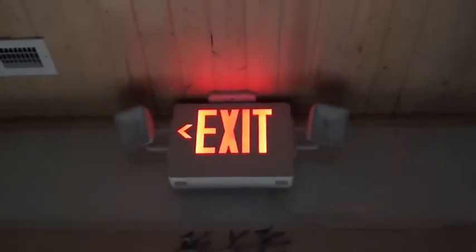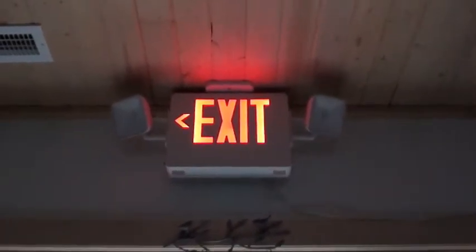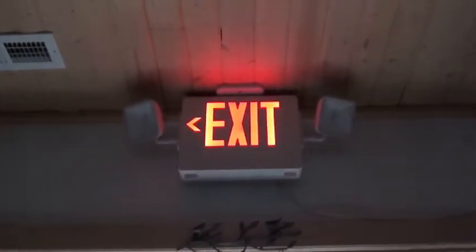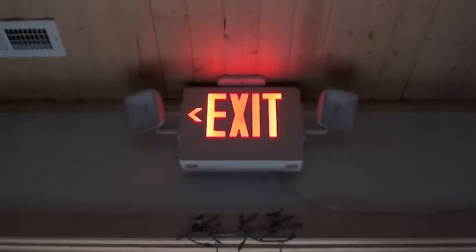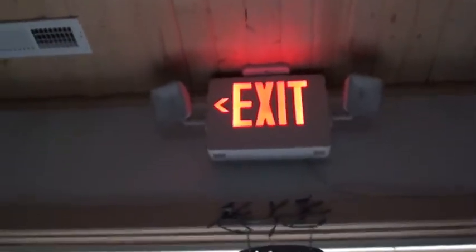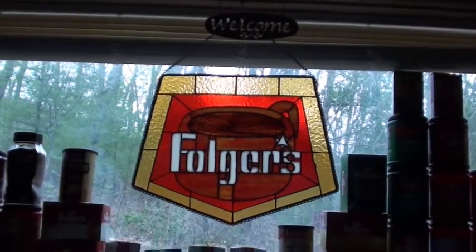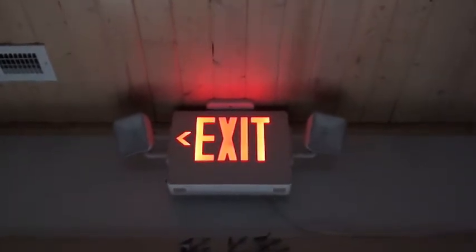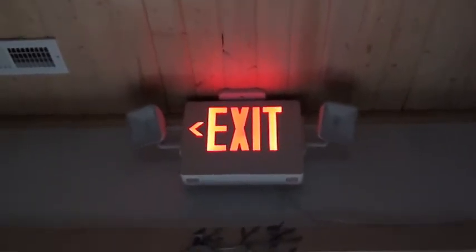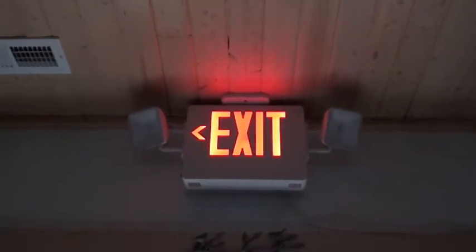Hopefully you take away two things from this video: number one, be careful about LED color in terms of the strip and all that; and number two, when you see a red exit sign, think of Folgers regular, and when you see a green exit sign, think of Folgers decaf — or at least that's what I personally think, because of how obsessed I am with Folgers and exit signs, so they sort of blend together. Hope you enjoyed, sorry this was so long, and I rambled on, but that's what this series is about. See you in the next video — bye!